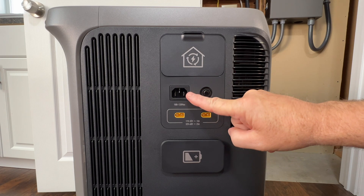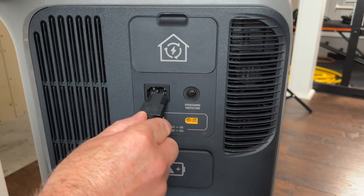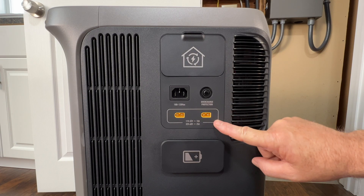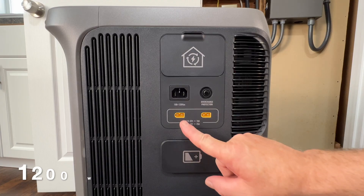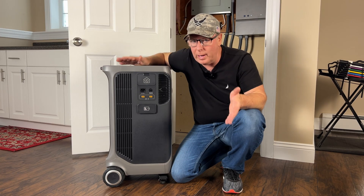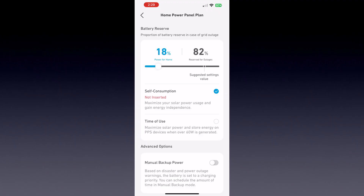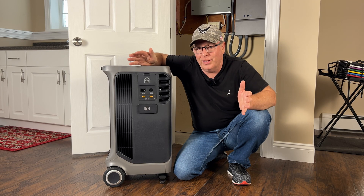The home power panel connection has a whopping 6000 watts of output capacity. Below that is a 120-volt charging port — the included charge cable connects to a receptacle in your home and charges the unit at up to 1800 watts per hour, charging from 0 to 100% in under two hours. Below that we have two solar charging ports — each can input 1200 watts for a total of 2400 watts. I'm planning to buy solar panels from Anker to charge the unit and use self-consumption mode to reduce my electric bill.